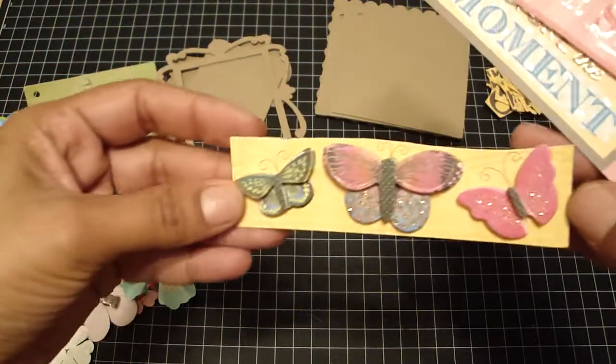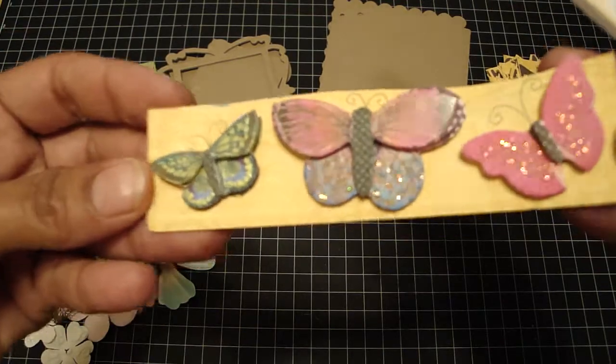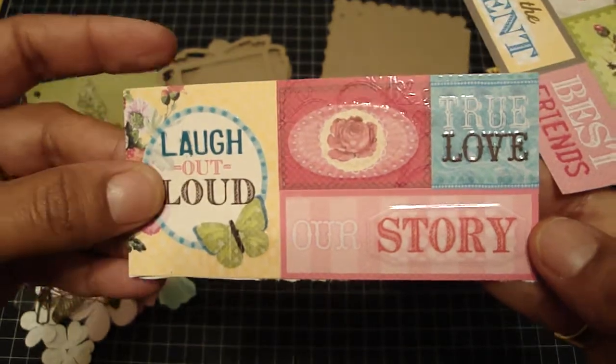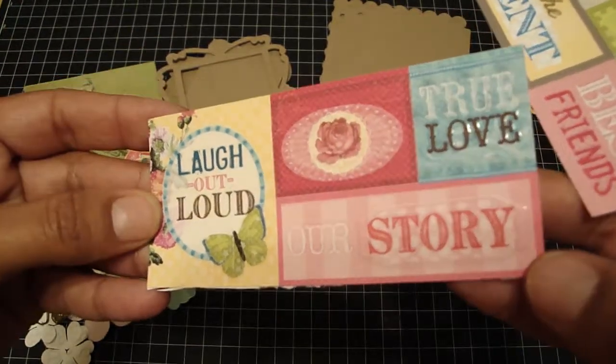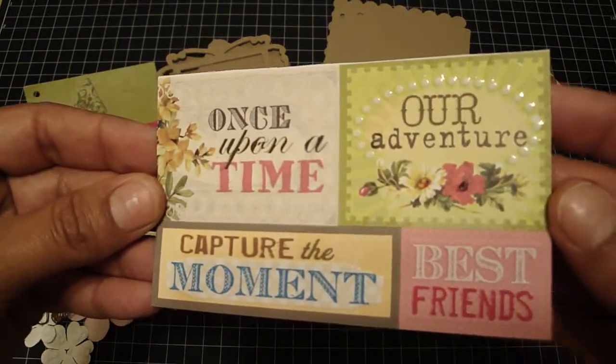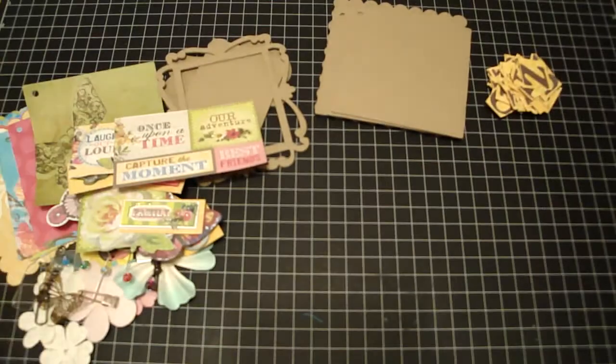And you'll get these butterflies that shine really, really nice. And you'll get these stickers — it says laugh out loud, our story, true love, once upon a time, our adventure, best friends, capture the moment.